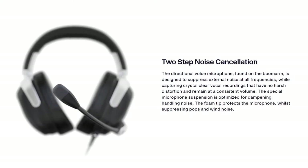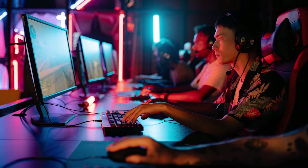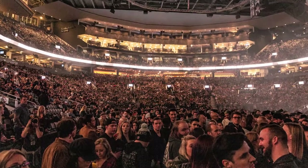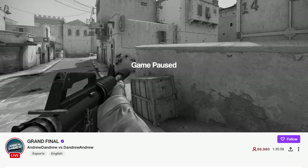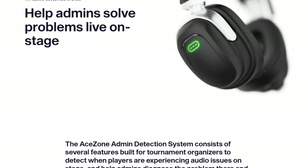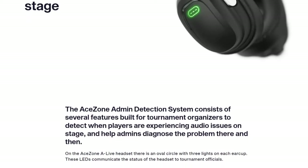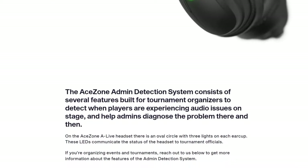The A-Live headset from Azone is planning to do exactly that. There's also troubleshooting — if an audio issue arises, you want to solve it as fast as possible because you're keeping on hold the players, the fans inside the arena, and maybe hundreds of thousands of people watching online on Twitch or YouTube. Troubleshooting can be a long process, but Azone included something to help tournament organizers speed up this process as well.